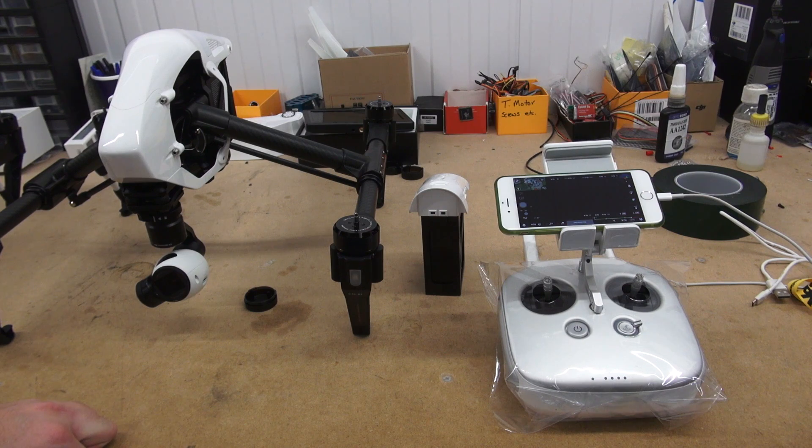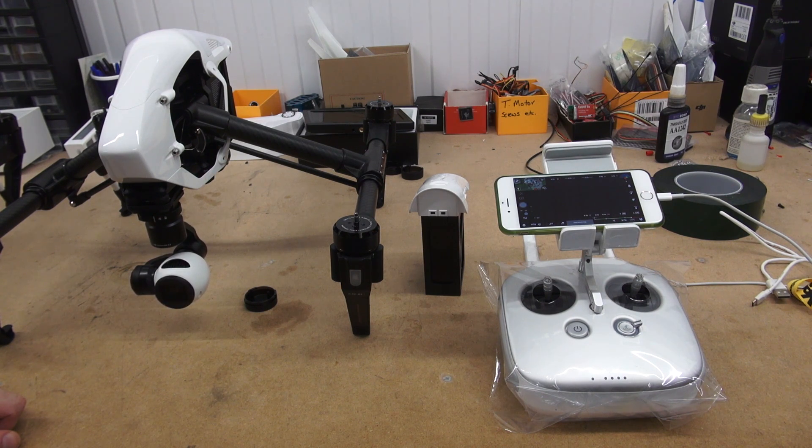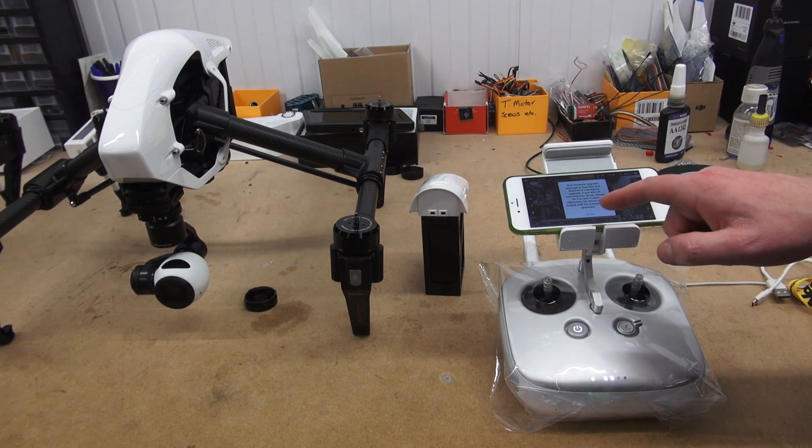Now launch the application on your mobile device with the mobile device plugged into the controller. Turn on the controller and then turn on the Inspire 1 itself. You should hear a faint beeping noise from the Inspire 1 camera. If you look at your mobile device you will notice that there is an option to upgrade the firmware.